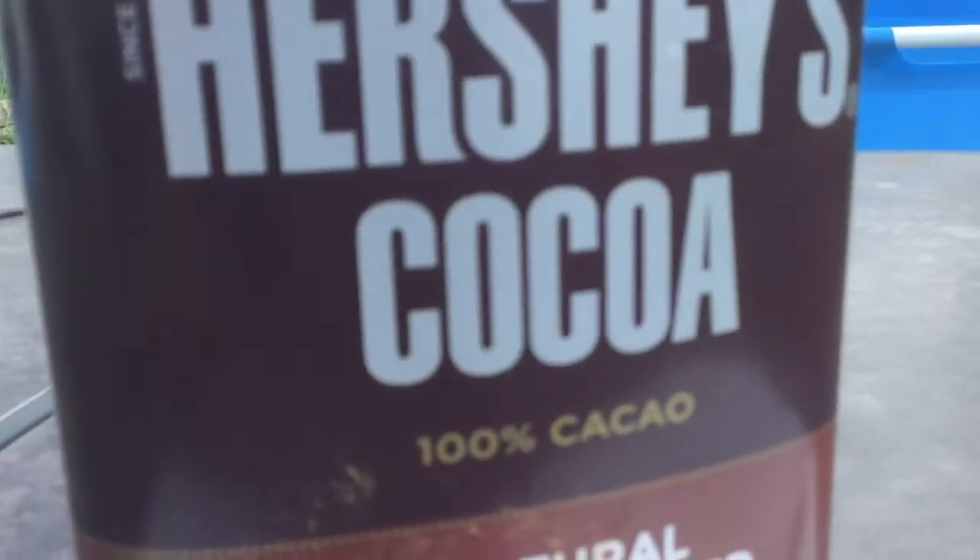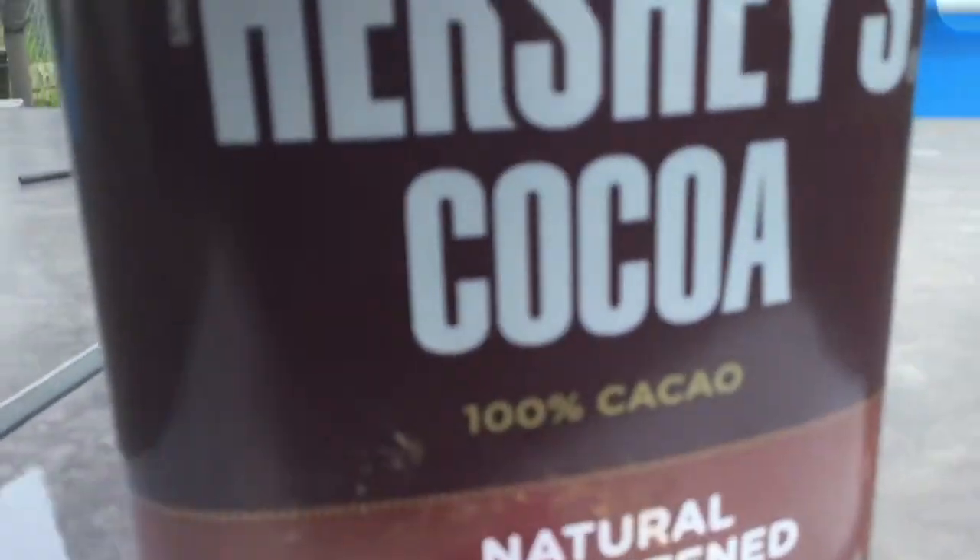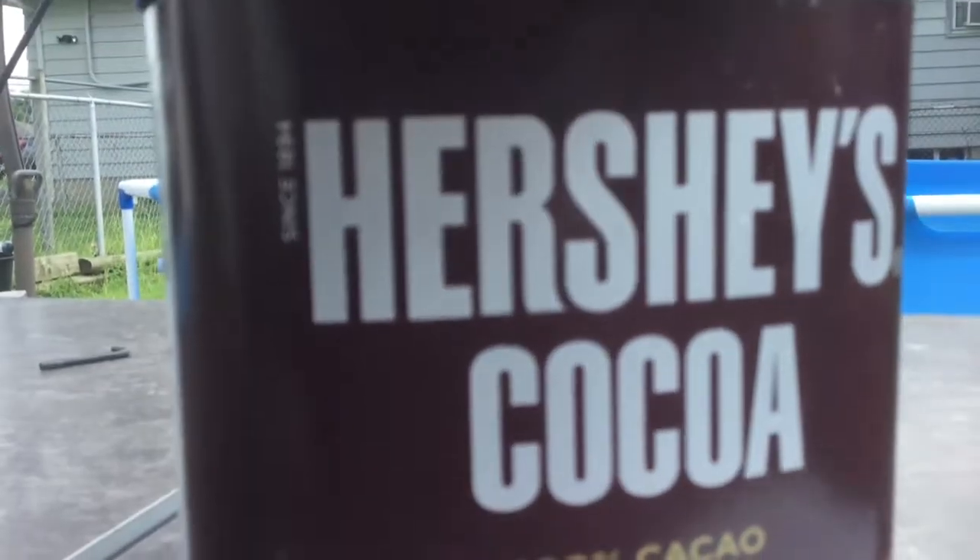I saw that it was kind of a really dark color and I was looking for a really natural one, but then I realized when I was testing on my finger, it actually came out as a pretty light color. So this is for a really natural color.